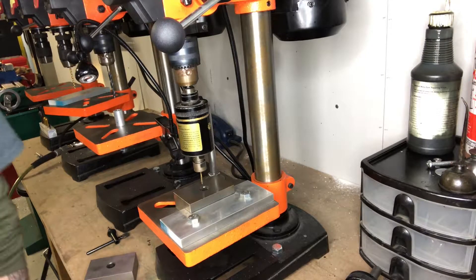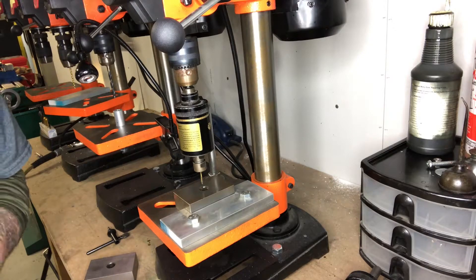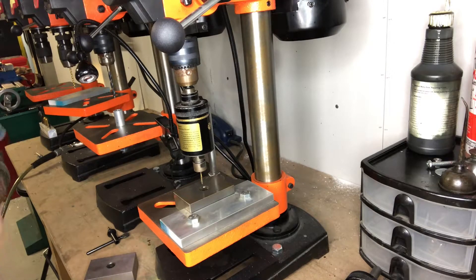Hey guys, Kevin Smock with Smock Knives. I've been meaning to make this video for a while and figured I'd get around to it now. When I first started off knife making, I struggled with tapping. Tapping was like my nemesis — I had broken more thread-forming taps than I can count. Like every other hole was a broken tap.